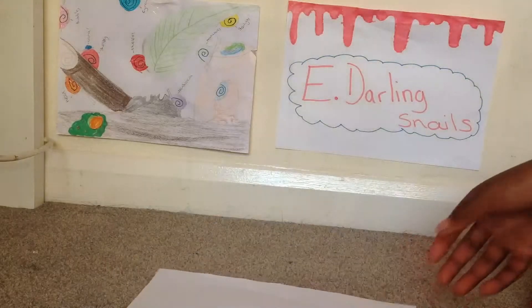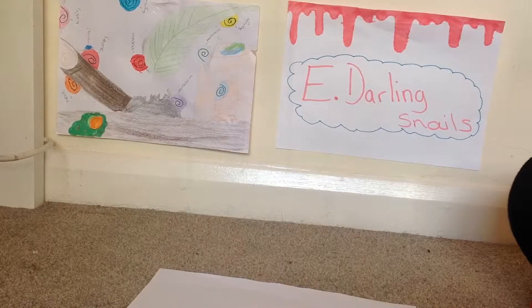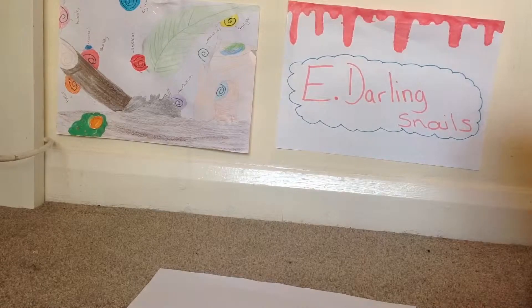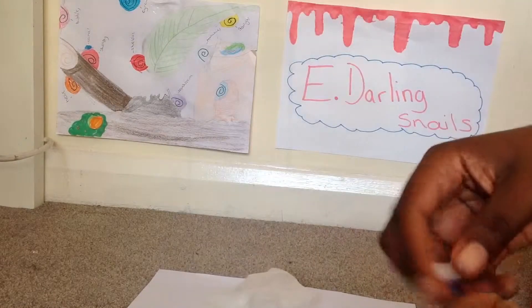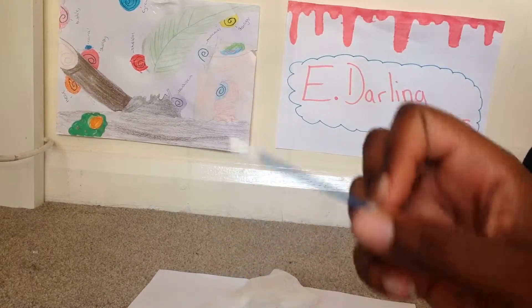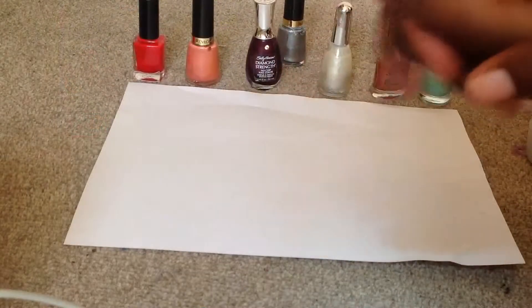This is what I'm going to need: a piece of plain paper and some nail polishes of your choice. And if you feel gross about them you can get a glove, and also use a q-tip or earbud. So these are all the colours I'm going to be using.